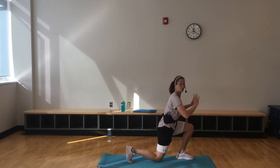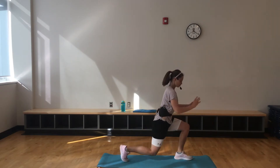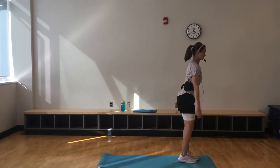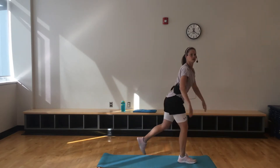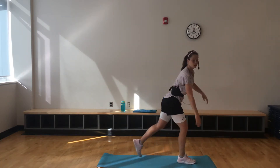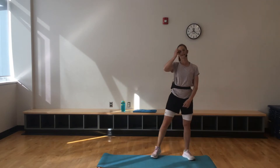We're going to alternate right back and then left. Chest is up. Make sure that knee does not go in front of the toe. Nice 90 degree angle here. If this is too easy for you, grab something heavy — maybe a dumbbell, a textbook, a water bottle — just to make it a little harder for you.